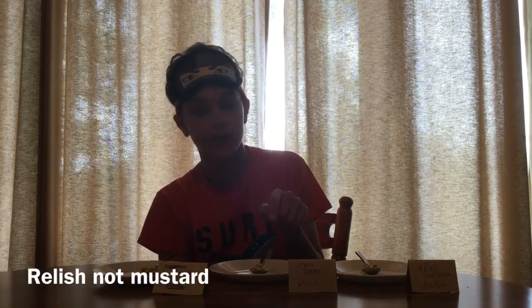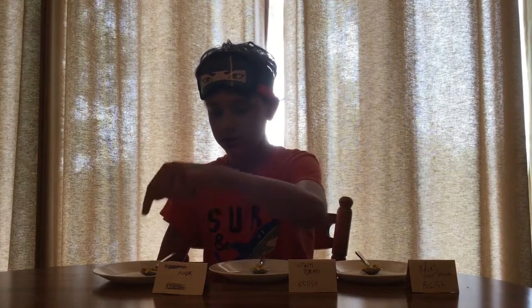Remember how I said we were moving? Well, we forgot that the pickle relish and my mom's homemade pickles are both at our new house. That is why we've had to substitute it. So what we have here is: we have Bix relish with paprika and mustard, this one is tomato relish with paprika and mustard, and this one is pickles, tomato, mustard and paprika.